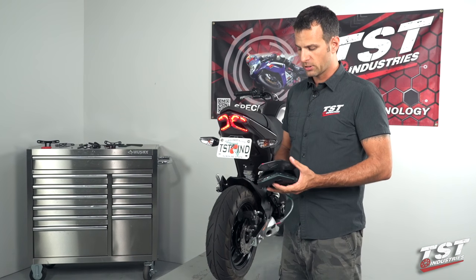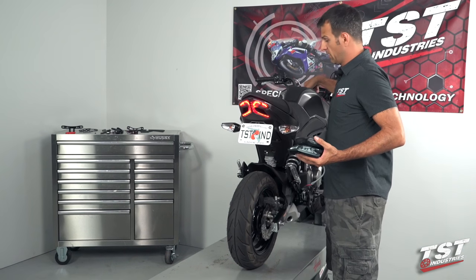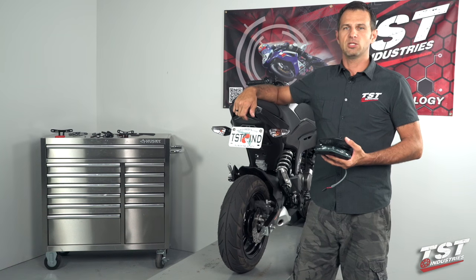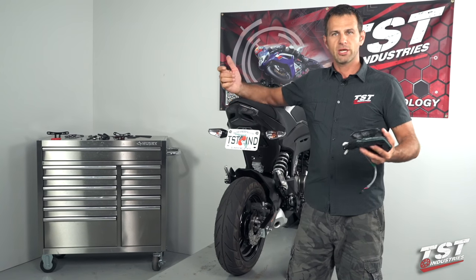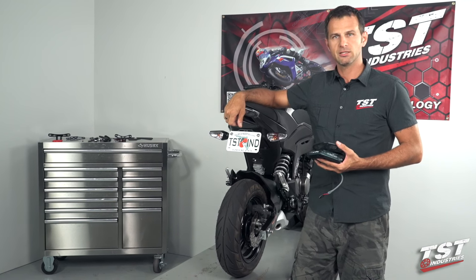Alright, so this concludes our entire video on the signaling options for the Kawasaki Z125. Hope you guys enjoyed the video. And if you have any questions, concerns, or comments, please place them in the comment feed below this video. Other than that, come check out our website, read about the products, and we'll see you guys later.